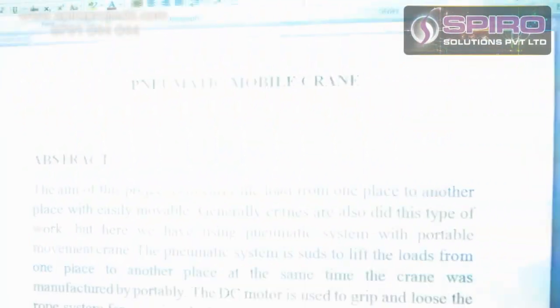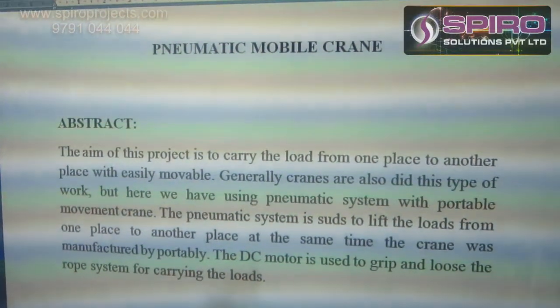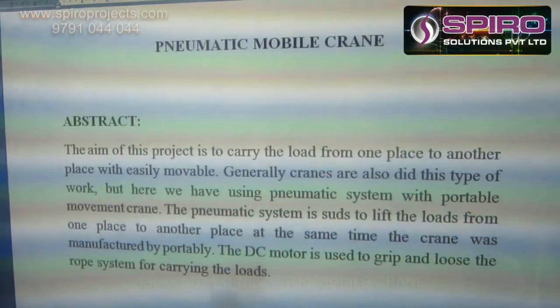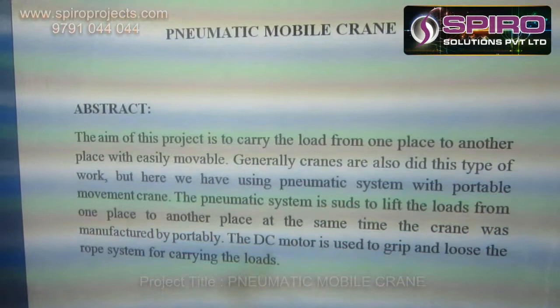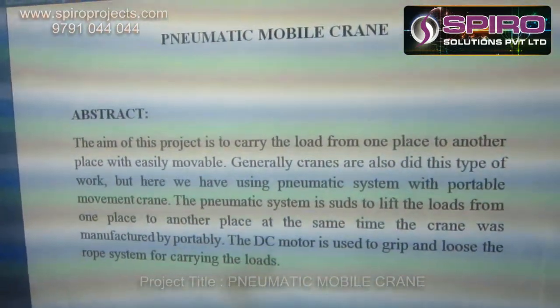Hi, this is Manganathan. I am working as a mechanical design engineer in Spyros Vision Private Inter. I am going to explain the concept of pneumatic mobile train. The main objective of this project is to avoid manpower effect during the time of load transmission. For metal handling purposes, we need to avoid human effort.